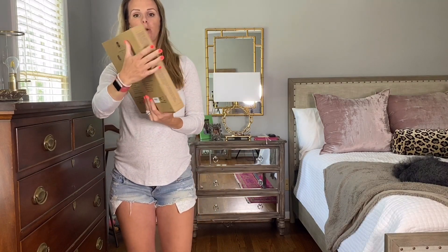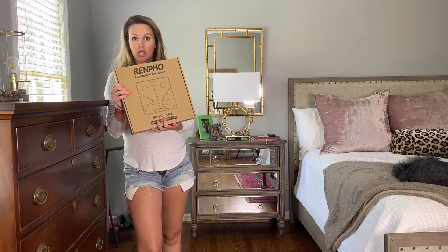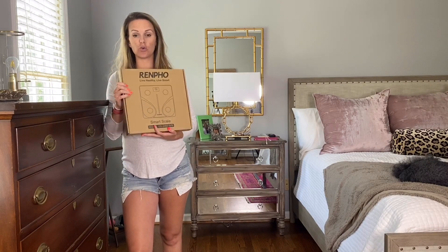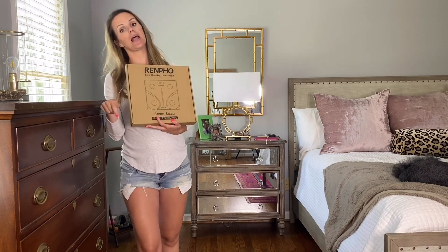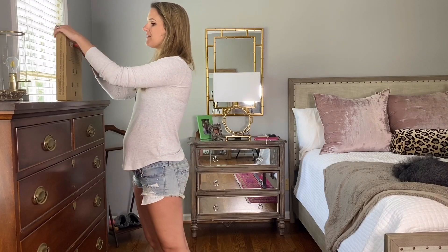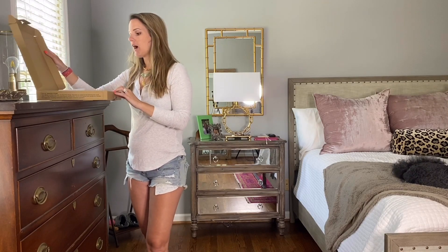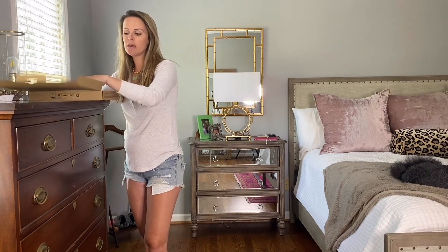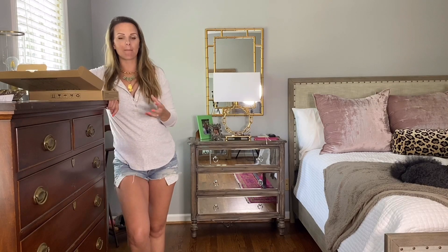So today I am going to be reviewing a Renpho smart scale. You can find this on Amazon and they've been awesome enough to provide us with a 10% off purchase code. All of their information, the direct link to this scale, and that 10% off code will be linked in the bio of this video. I'm super excited about this. I've never been somebody to really check my weight on a regular basis because I judge my body on how I feel and how clothes fit me — I've never been very calorie-obsessed or weight-number-obsessed.